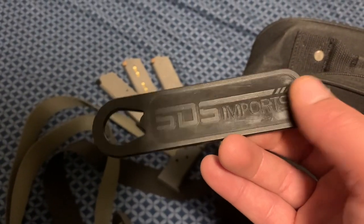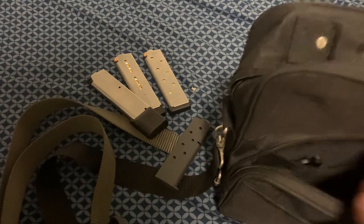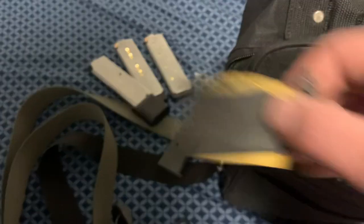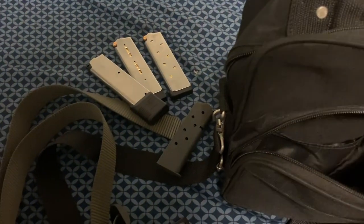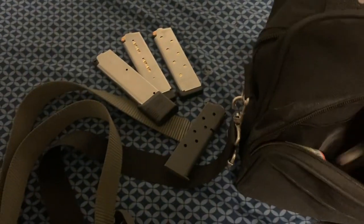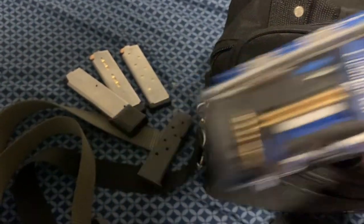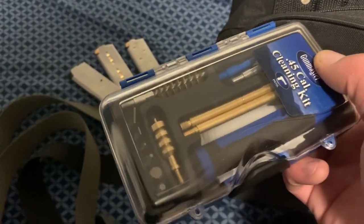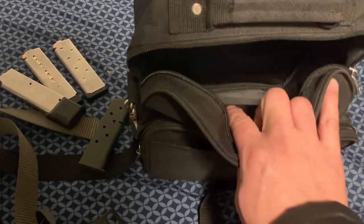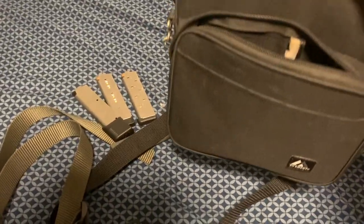This is the SDS Imports — the company that imports Tisas firearms. They included this cleaning brush with the gun, which was nice. I always keep a little bit of fine sandpaper for any burring or anything like that. Always need some lube, bore cleaner, and I keep a cheap little kit. I don't like this kit very much, but I've replaced some of the components. It's nice and compact for keeping in this bag I got at the Army Navy store. Earplugs in there too. It was a cheap bag as well.